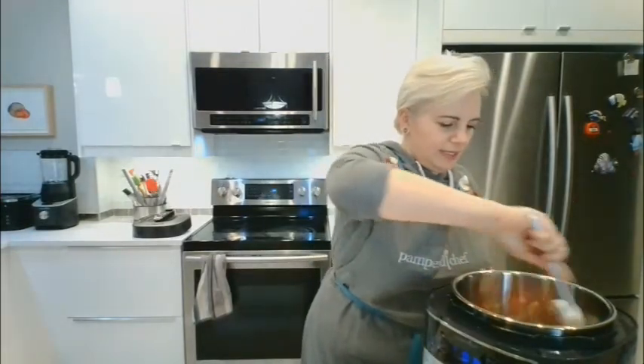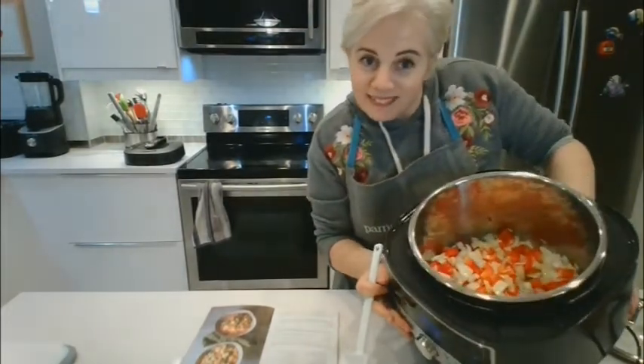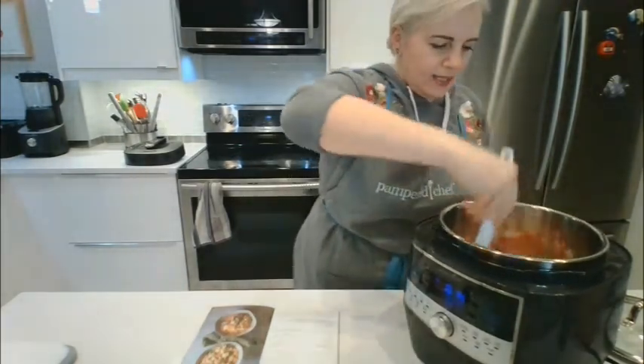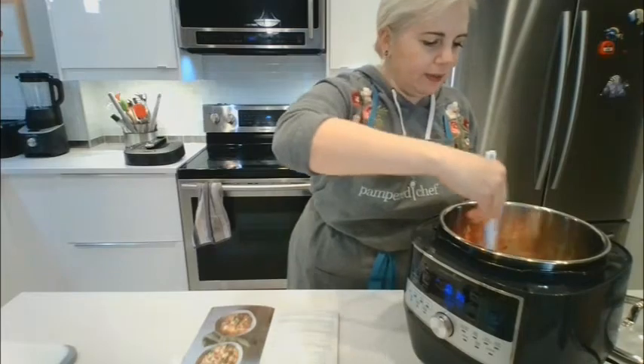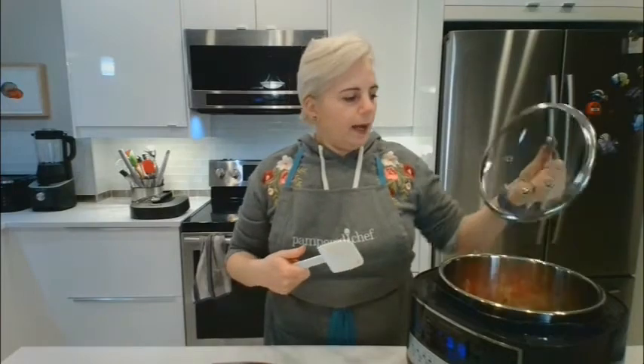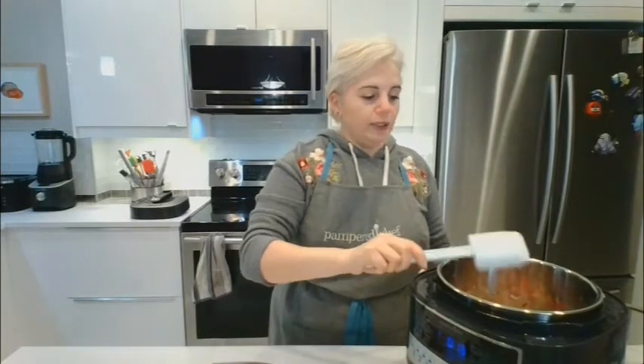We just let this fry up — I'll tilt it so you can see inside. We want to cook that for about four minutes uncovered. I do have a lid, which is sold separately — great for keeping food warm, and you can stick your leftovers directly in the fridge with it.